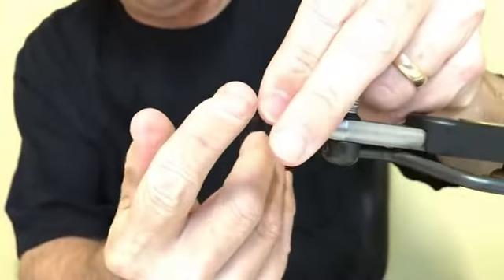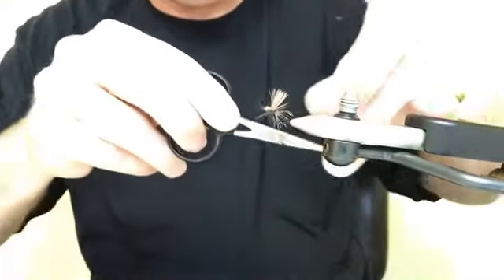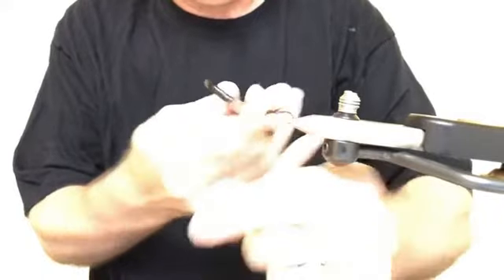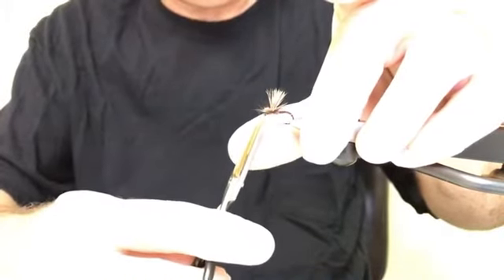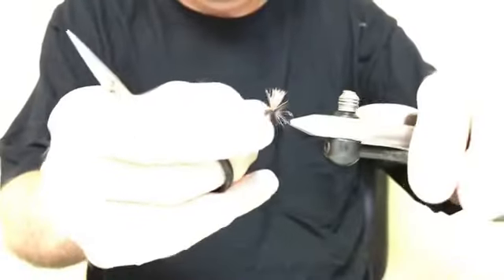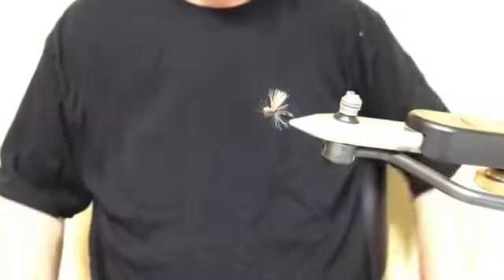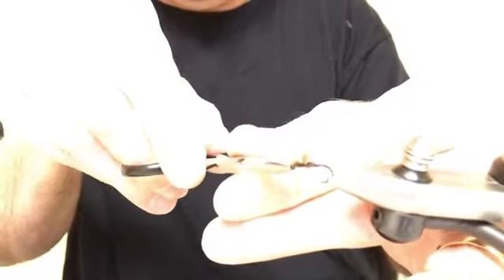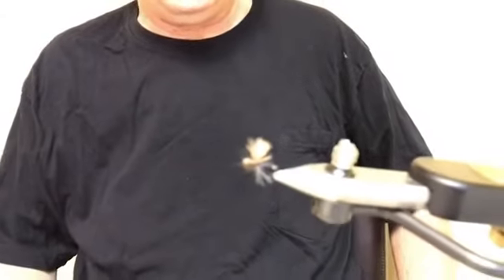I'll pull everything up and apply a finish. There's the fly. I can see there's some material right over the hook eye — I'll clean that up. And that's the fly — the Missing Link, originally tied to imitate a dead dying caddis after they've done their egg laying stage.